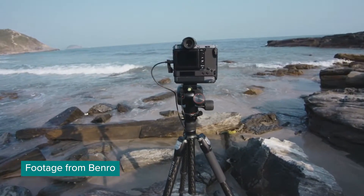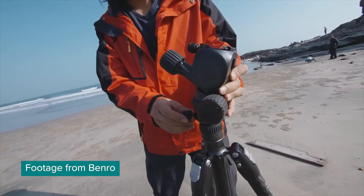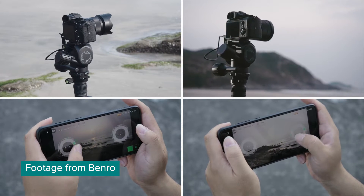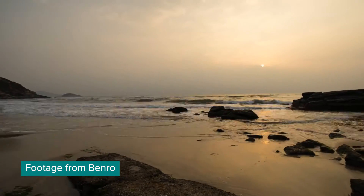Benro has a Kickstarter campaign live for their new product called Benro Polaris, which is a tripod head that you can actually control with your smartphone. It sounds pretty amazing and it really is — it does far more than just move around.